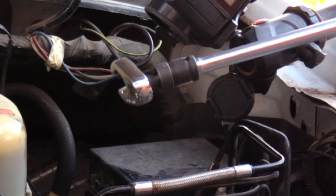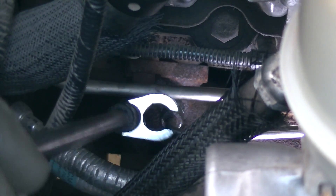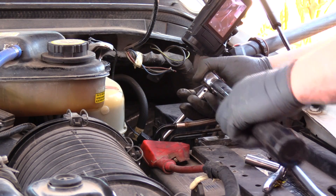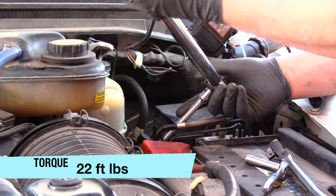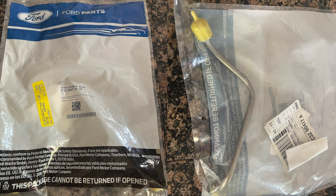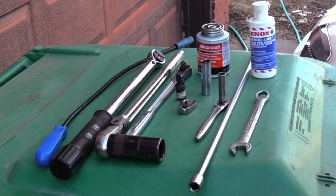I also used the impact swivel with a 16mm flare nut crow's foot to install the lower tubing nut. The last step is to tighten and torque the flare nut to the nipple to 22 foot-pounds. If you have any questions, please feel free to leave them in the comments section below. Please like and share, and as always, subscribers are always welcome. Thank you.